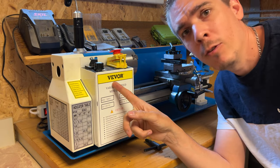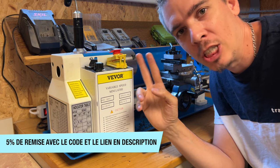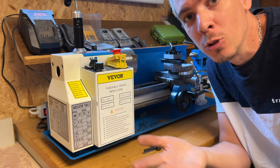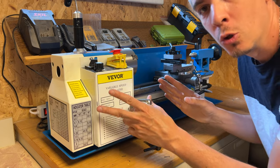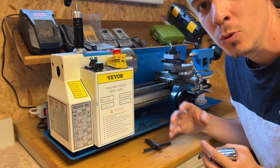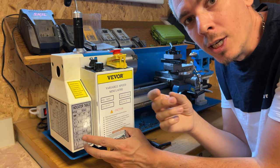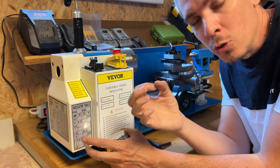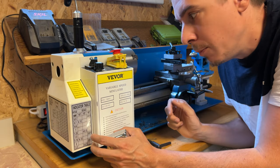C'est la marque VEVOR qui m'a envoyé ça. Ils sont tombés sur ma vidéo « Qui suis-je ? » où j'explique que je suis usineur. Ils ont vu que je n'avais pas de tour à métaux et ils m'ont proposé de tester ce modèle. C'est un tout petit tour d'établi — ce n'est pas pour faire des grosses pièces ou des pièces pour l'aéronautique. C'est pour reprendre un forêt, faire un petit bout d'axe, reprendre une rondelle. C'est vraiment pour le petit bricolage du dimanche.